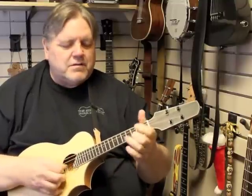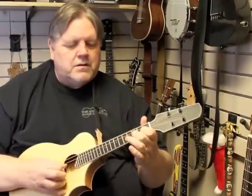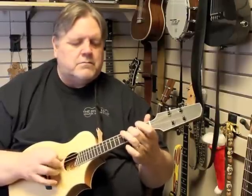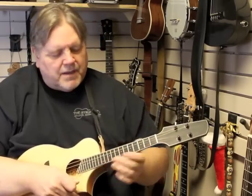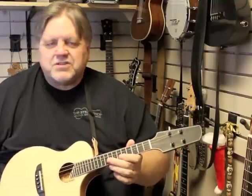Great tone to it. Plays like a dream. I'm learning a lot on this thing. I just love the sound, even just strumming it.